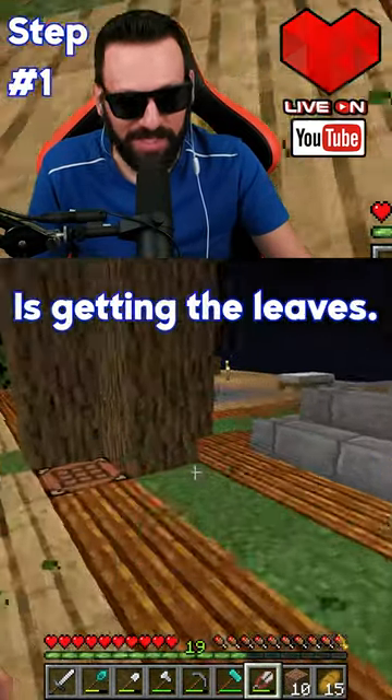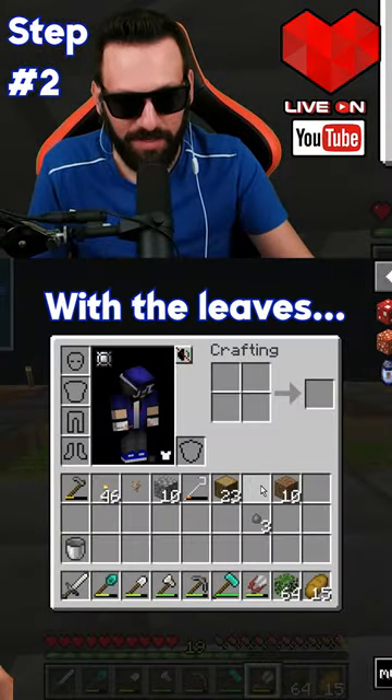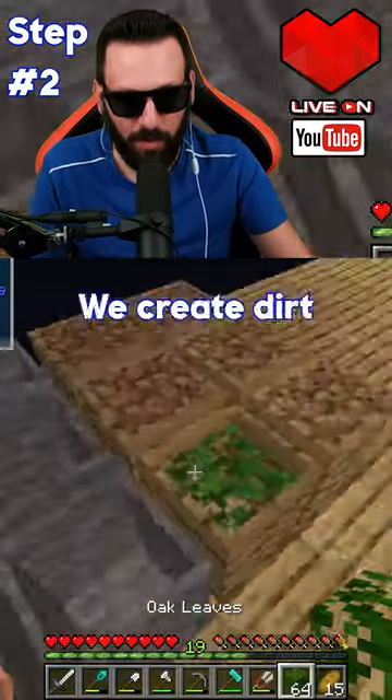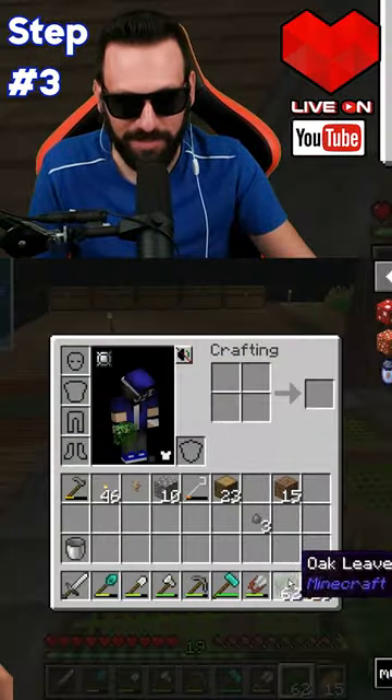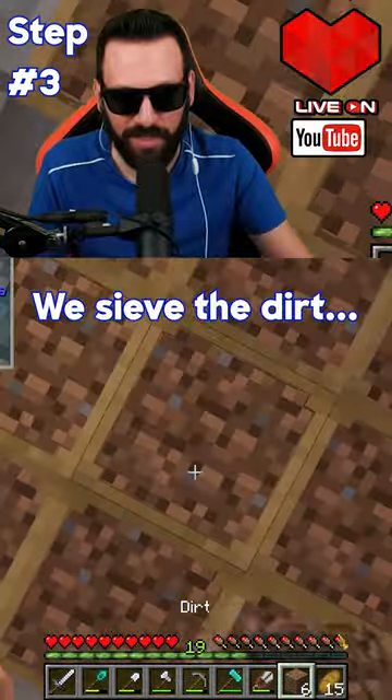Step number one is getting the leaves. With the leaves, we create dirt. With the dirt, we sieve the dirt.